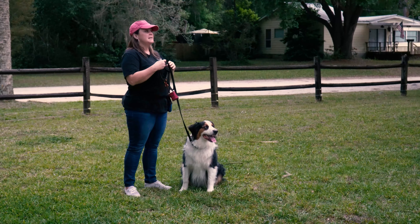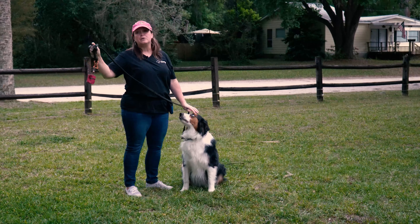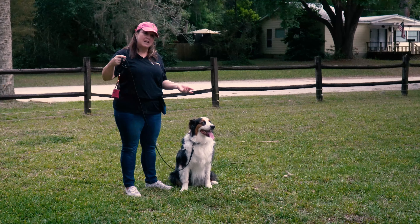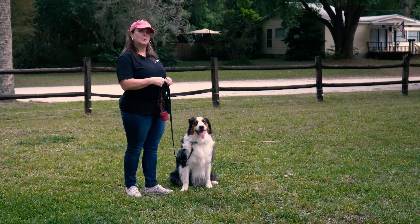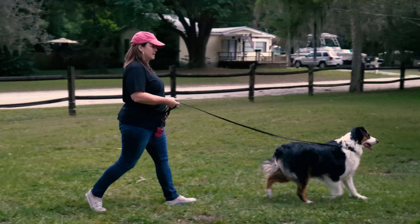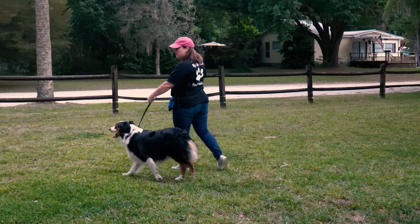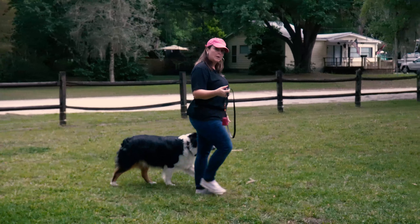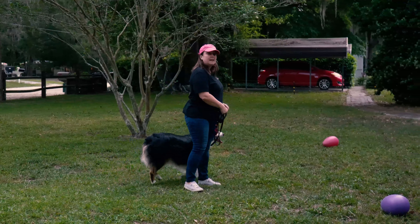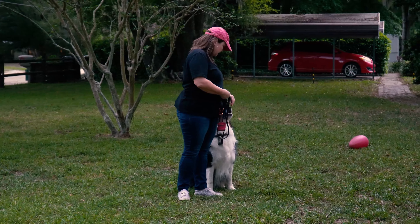As soon as there is tension on the leash I'm going to stop, turn around, and walk the opposite direction. Once I have slack in the leash again I can turn around and go back the way he wants to go. Okay — there's the tension, I stop, we go the other direction. There's no tension, so now we can turn around and walk back this way. Good boy! Don't forget to give praise and treats.